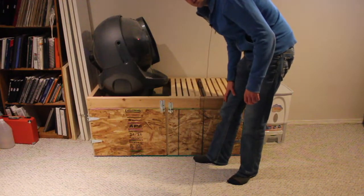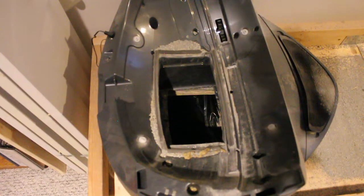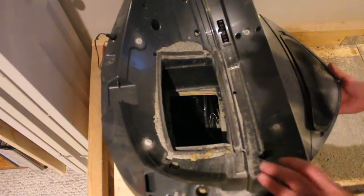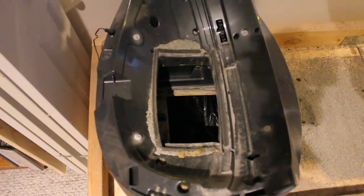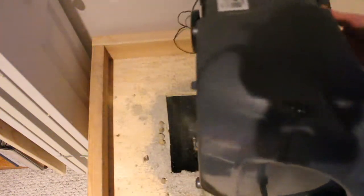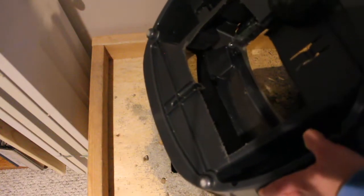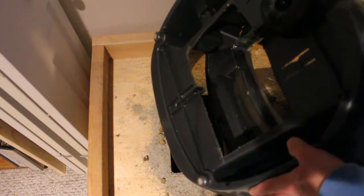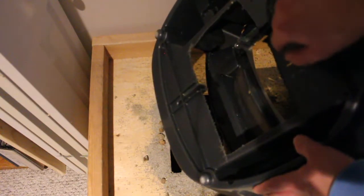I'll take this thing apart and show you the magic. From the top you can see there's a hole all the way through — through both this tray as well as through the bottom of the litter box. There's a sensor here so you have to make sure you don't cut around that. In my case I used a hacksaw, but if I were to do it again I would use a soldering gun to melt it out — that would have been a lot easier and given me a cleaner edge.